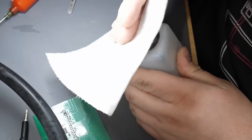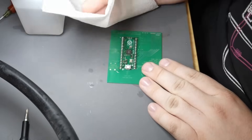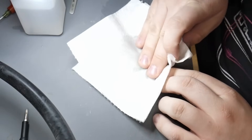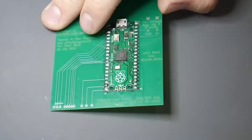We need the alcohol to clean it up. This Pico is gonna have the craziest hangover tomorrow. It's done. I mean, it looks pretty fancy. I think this is gonna work.